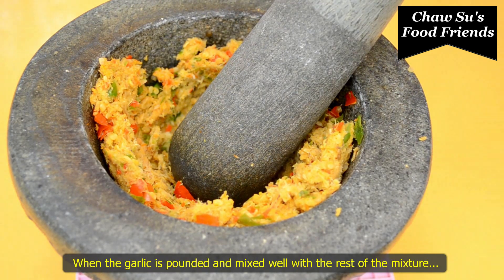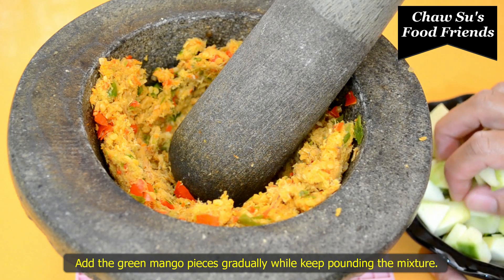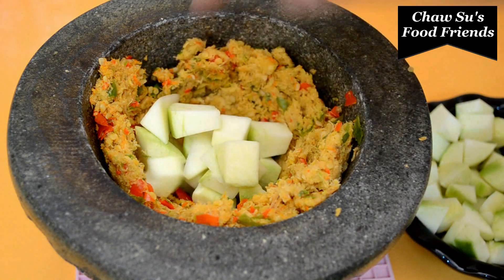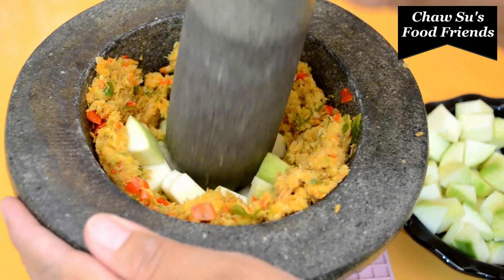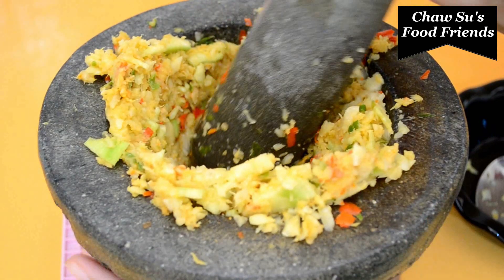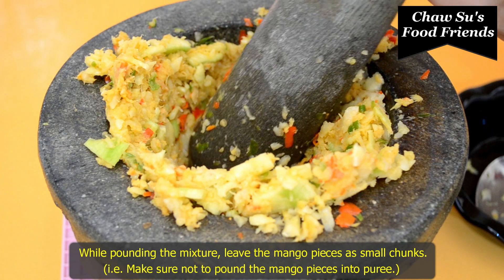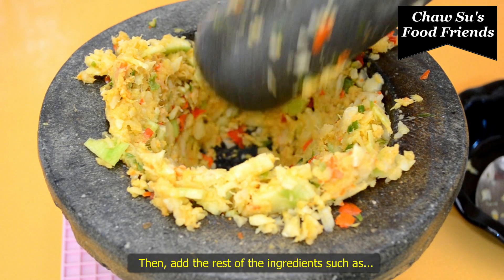If you want to cook it, you can cook it. Let's cook the pan — we'll cook it until the pan is cooked, just a little bit.